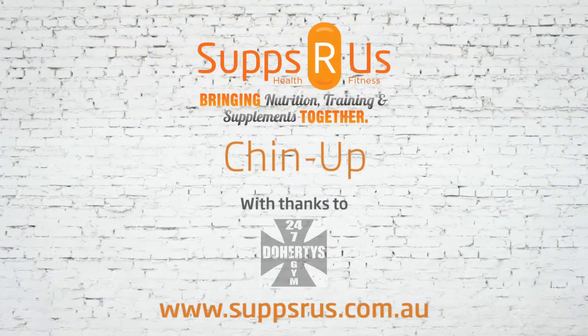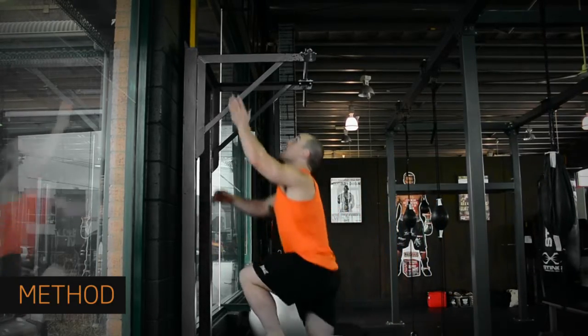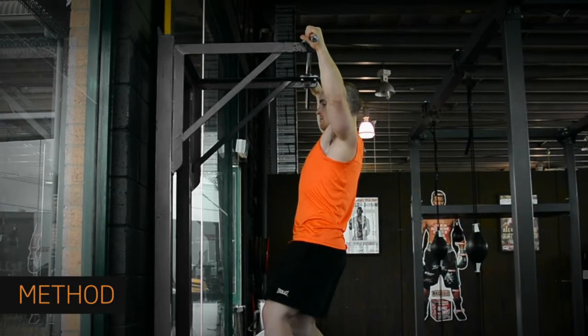The chin-up is a perfect measure of upper body strength. Being able to do proper chin-ups will get you building lean muscle quickly and be a good measure of your progress as you start to increase the amount you can do.